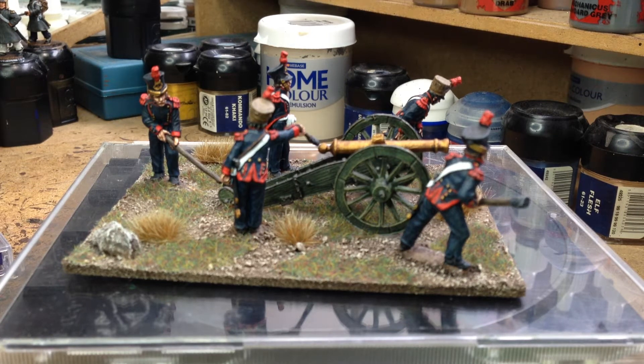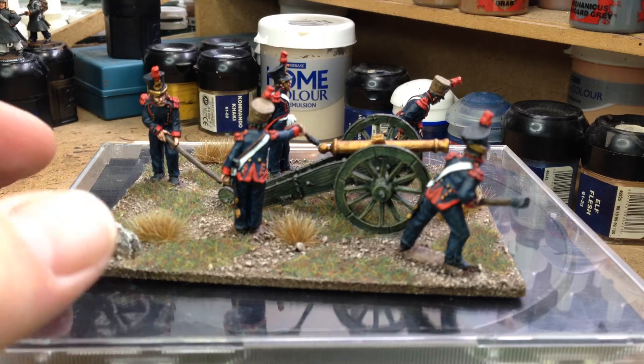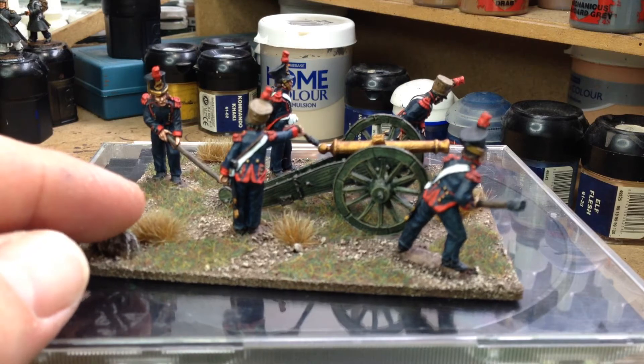Hi guys, just a little update of what else I went up to lately — a slight distraction from the French line infantry unit that I was working on. I thought I would have a little break in between and paint up a French line foot artillery gun and crew just for a change. I've had these sitting about for a while.